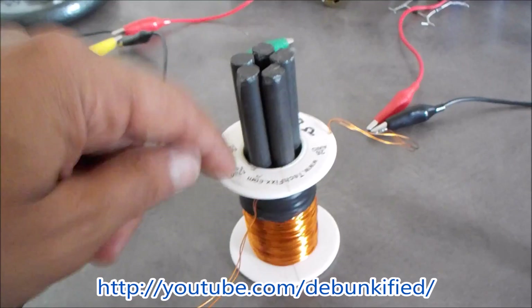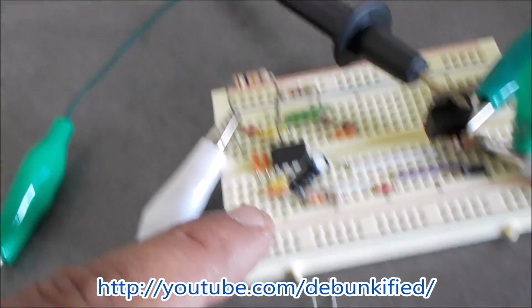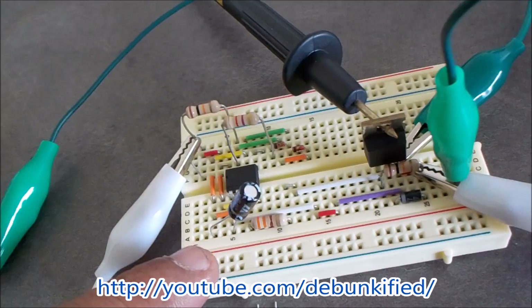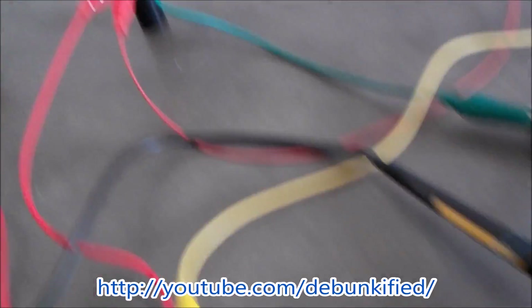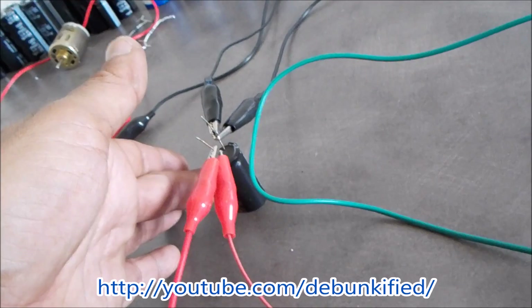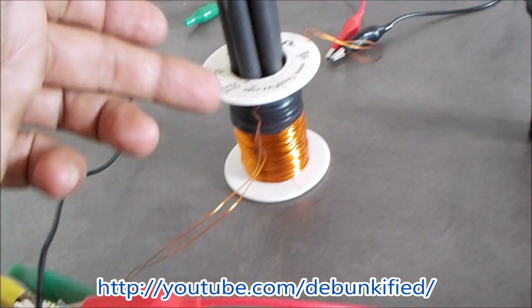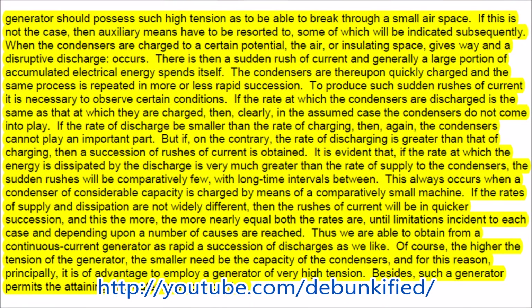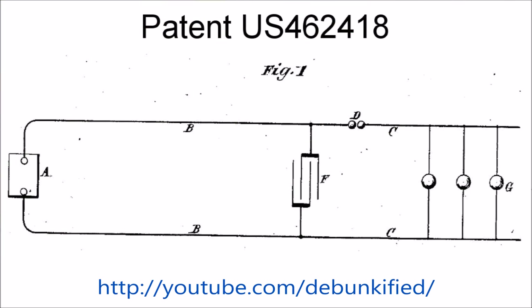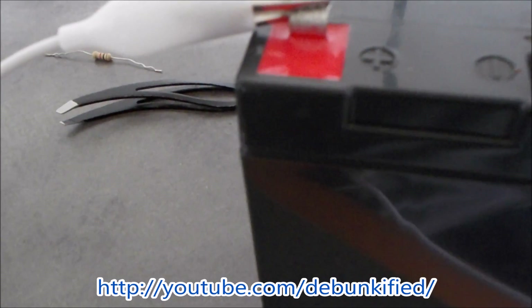I also have the discharge timer set to a slightly lower frequency than the charge side, because Nikola Tesla said that if the discharge rate is slightly higher — meaning you pull more power off of it than the charging rate — then you will see sudden rushes of current. Those are his words, direct from the horse's mouth.